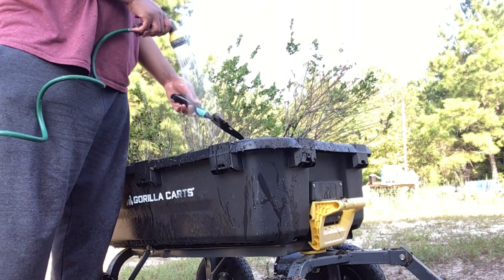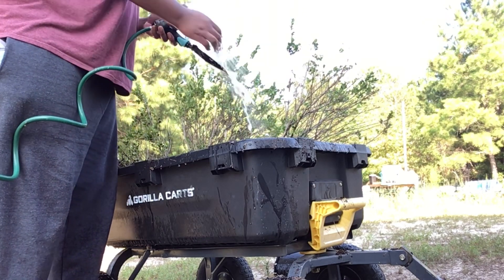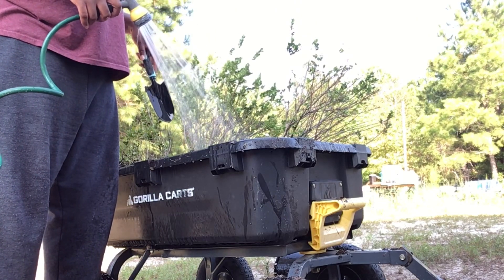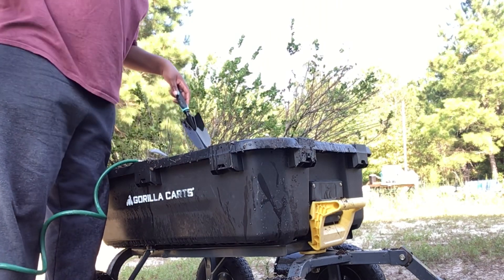I have three of them now: this really big one and these two others. I think the big one should be fine over there for sure. The ones I split should go in the ground now, I think. I'll let this fill up with water and then that'll be it.